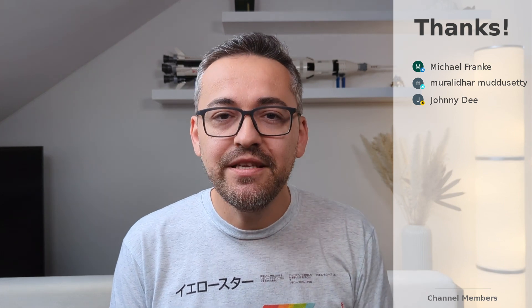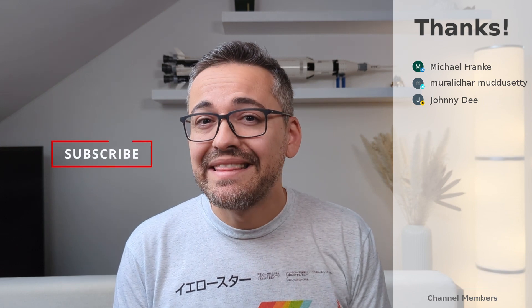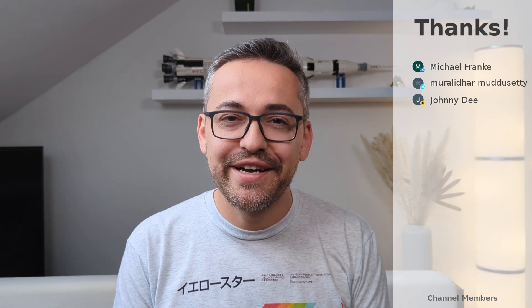Anyway, that's been it. I hope you all enjoyed it. Please don't forget to like and subscribe before you leave — this helps the channel out a lot. Thanks for watching and catch you guys in the next video.